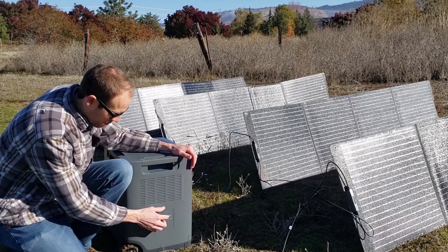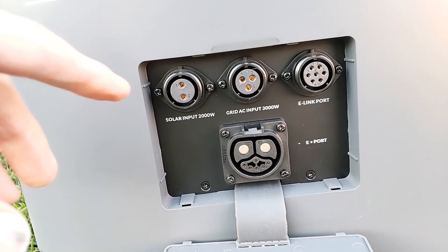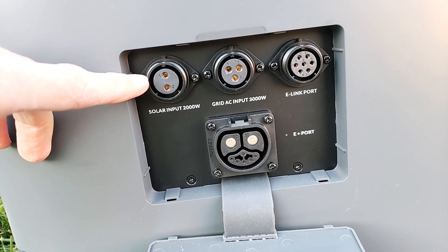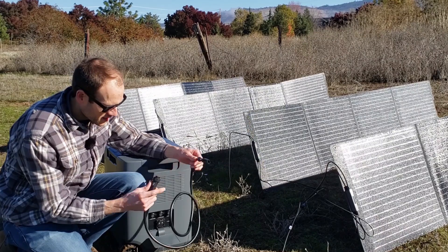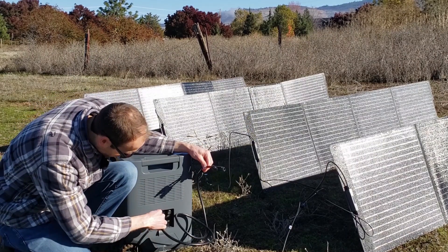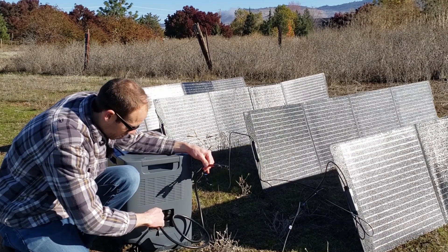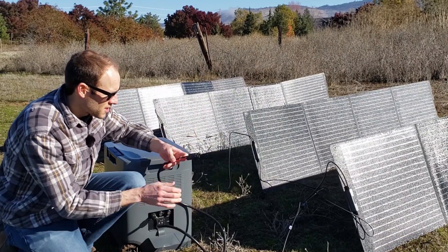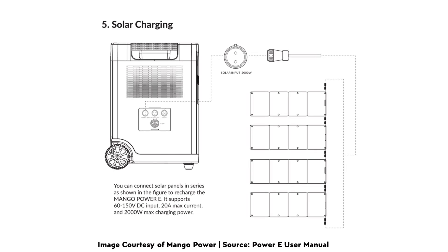You just pull the panel up and you have your charging ports. On this particular one you have the solar connector — it comes with the standard MC4 connector that's keyed and very easy to connect. You simply line up the little white dot, push that in, and then screw it to tighten. Then you just connect these MC4 connectors to the ends of the solar panels. The owner's manual for the Power E recommends connecting these in series, which we have done. I currently have four solar panels connected.